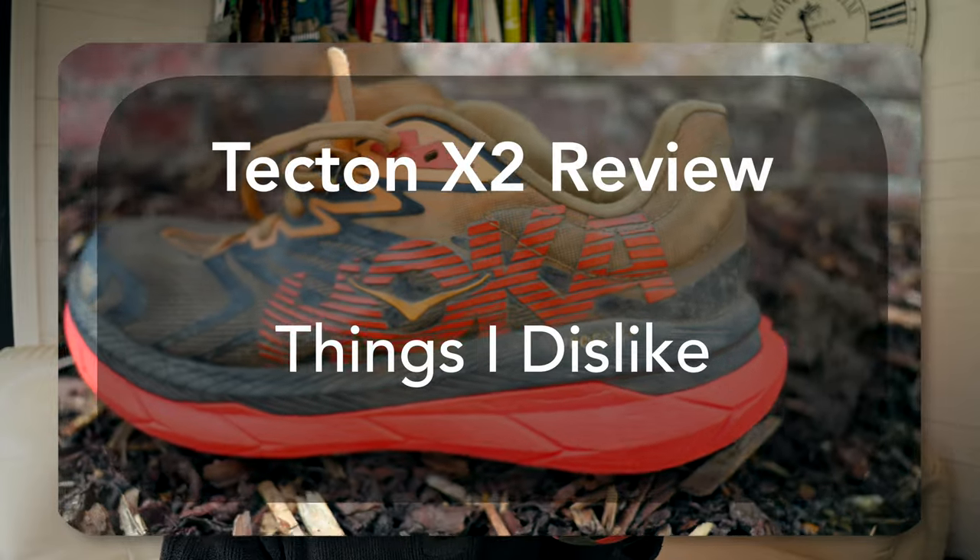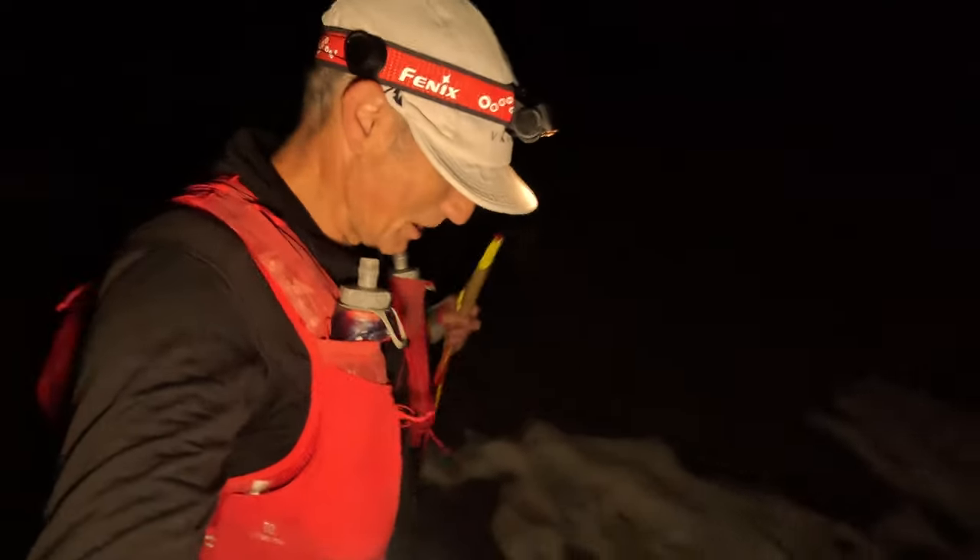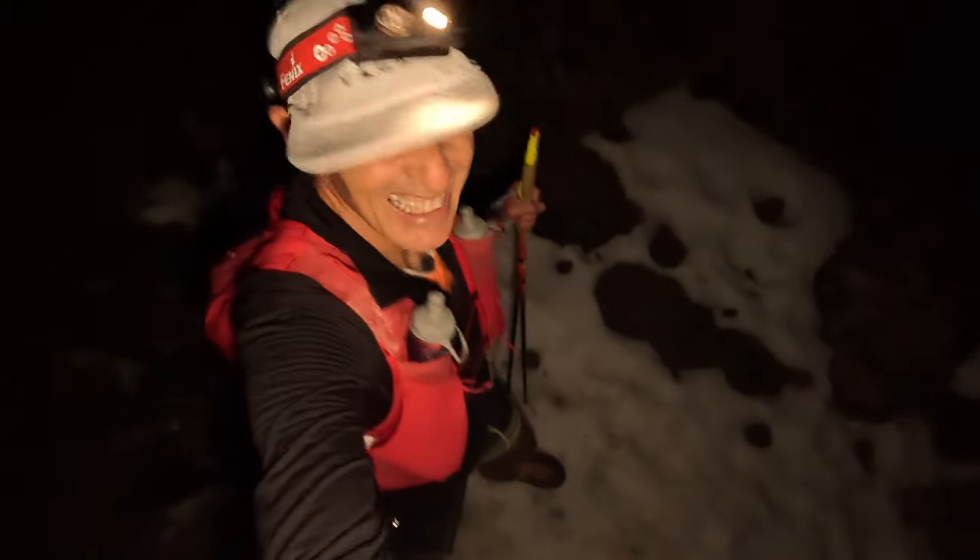Now let's move on to some of the things I'm not so keen on about the X2. Seeing as we've just been talking about grip and the Vibram sole, let's start with that — yes, I'm putting it in the things I like and the things I dislike. I would like to have seen a slightly larger lug on this shoe. It's 4mm on the bottom here. I wish that they had been at least the same as the Speedgoats, maybe even a little bit more, just to give that extra bit of grip and stability on slightly more challenging terrain. This shoe is built for very long distance over relatively benign terrain, so I would have liked to have seen it be a bit more aggressive — though that may well have been at the risk of losing some of the speed in the shoe, which is probably why they went with 4mm as opposed to 5mm or 6mm.